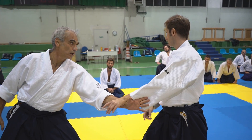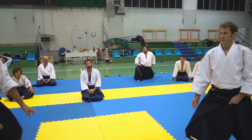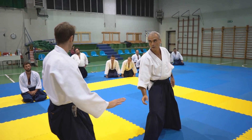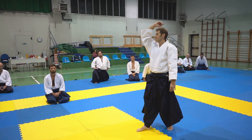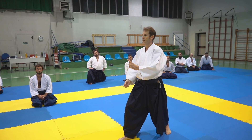And he tries to keep the contact. Finally, I do anything with his hand, but I don't forget my partner.